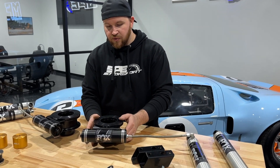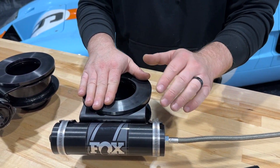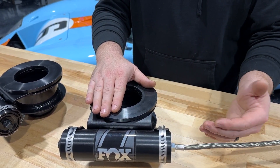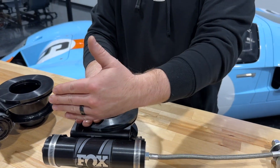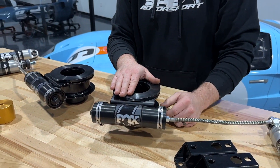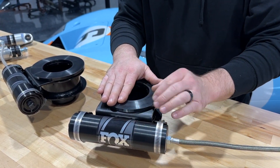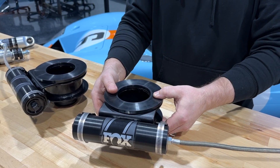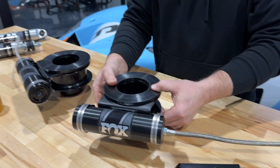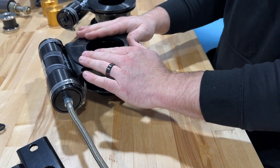We do a 2.5-inch front spacer, and we also do a reservoir mount that allows the reservoir to sit in the wheel well in a horizontal mounting location, so if you're looking through your wheel well you can actually see the reservoir. It all stacks together in a clean way going into the truck. It's all powder-coated and comes with sound isolators.